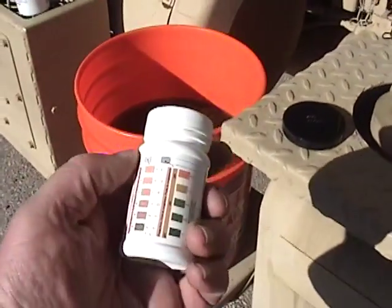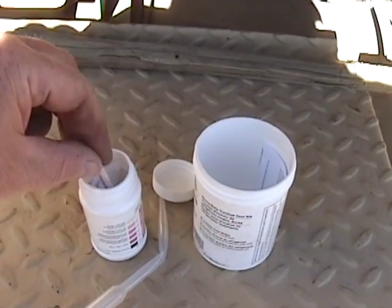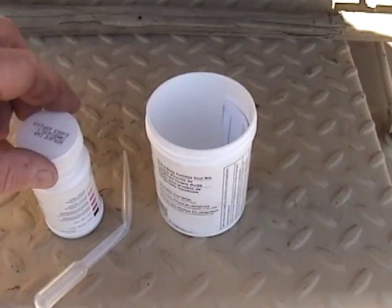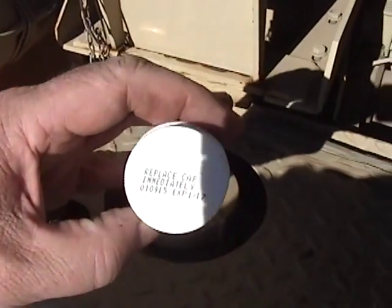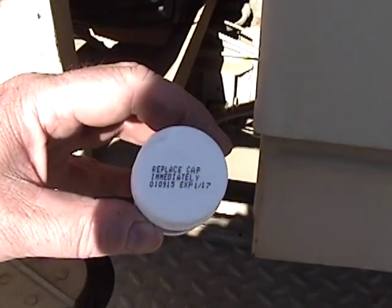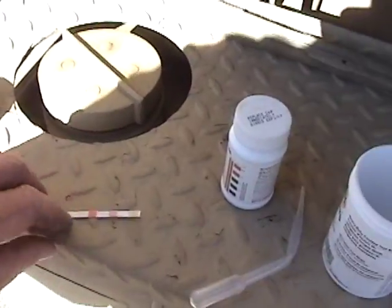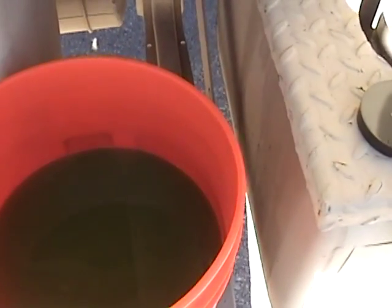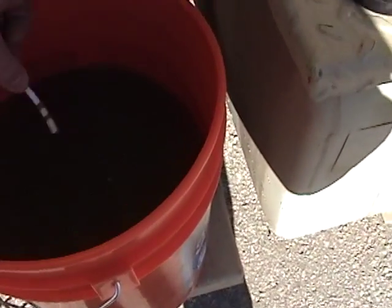I'm going to take a test strip and lay it down here for now, then close this right away because you don't want to get any moisture in the bottle. Look at the expiration date — January 2017. The coolant temperature has to be above 15 and below 120 degrees, or about 100 degrees. So let's test it in there, and then you wait 72 seconds.